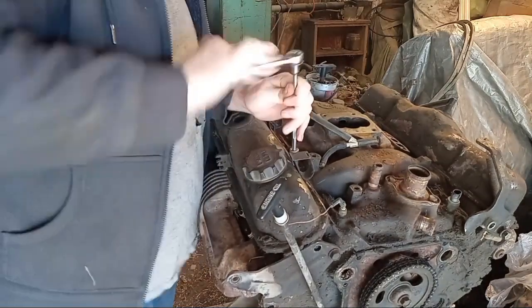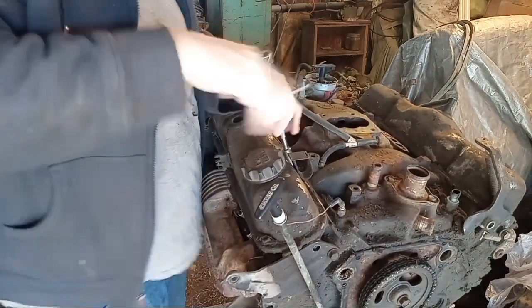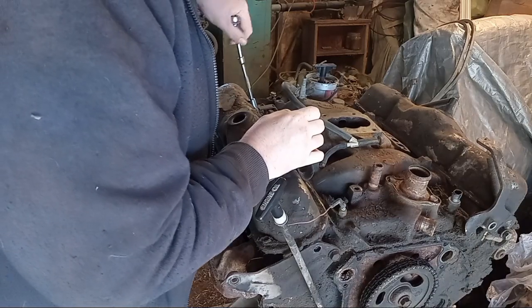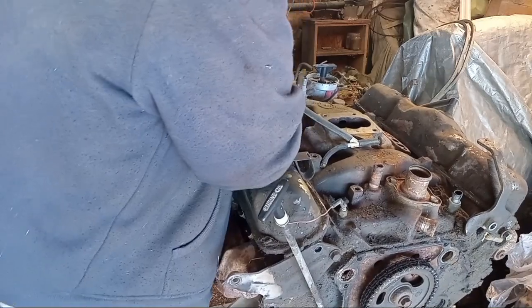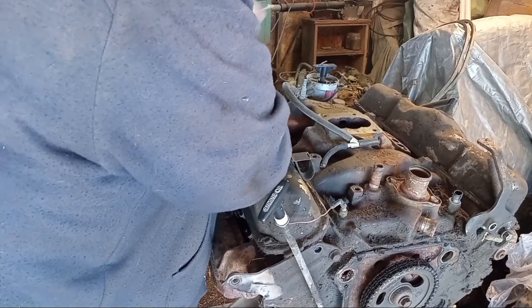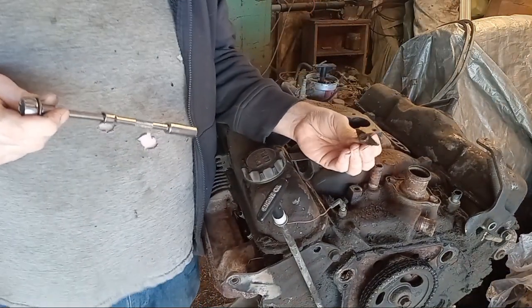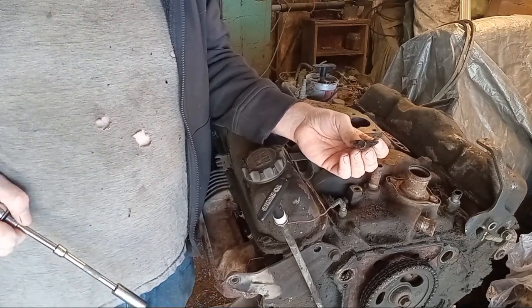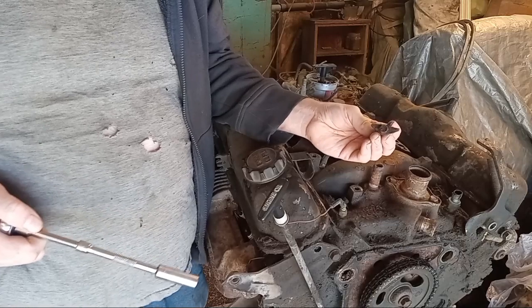Stiff valve cover bolt action already. Now these aren't supposed to be torqued to the moon. These kind of bolts are kind of cool - they've got a little triangular washer on there so that they distribute the load from the bolt. Because otherwise, with the flat washers, you risk over tightening them and you'll distort your valve cover. These can still distort a valve cover, but they're better than nothing.